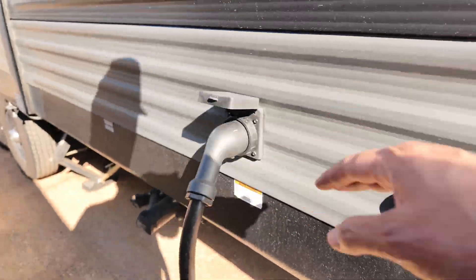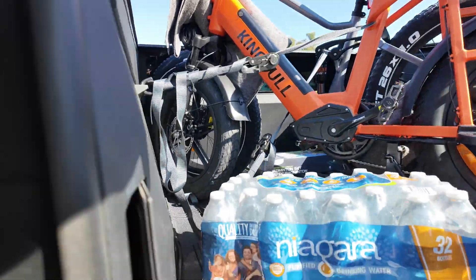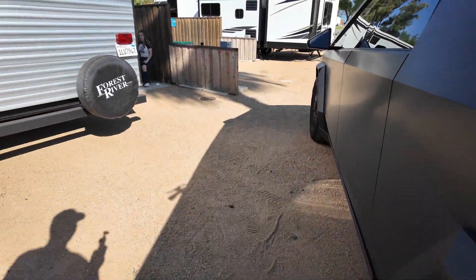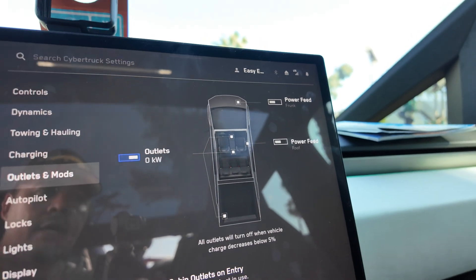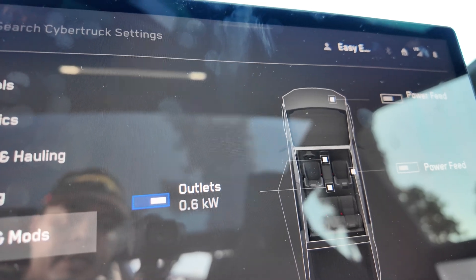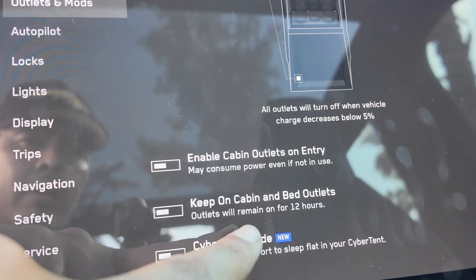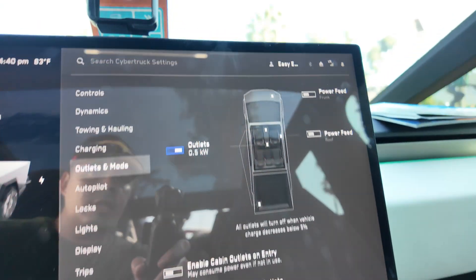We're here at the campsite and we need to plug the trailer into the Cybertruck, so I went ahead and plugged this in already — it's in the trailer. Let's go ahead and bring this over. We're all plugged in. Let's turn the outlets and the bed on. We're going to turn the outlets on. You can see we're drawing 0.6 kilowatts. We want to turn on keep-on cabin and bed outlets. Outlets will remain on for 12 hours. There we go — it's powering the trailer.